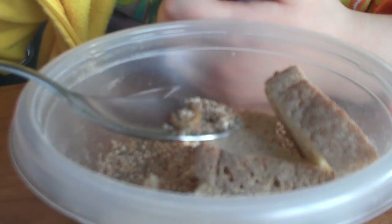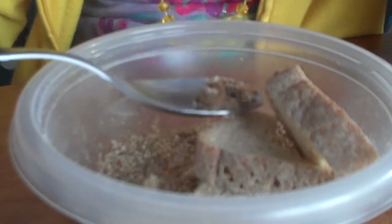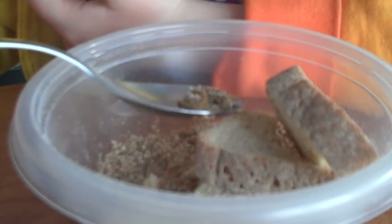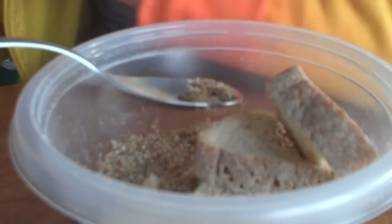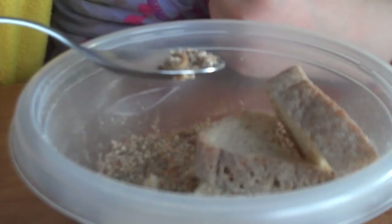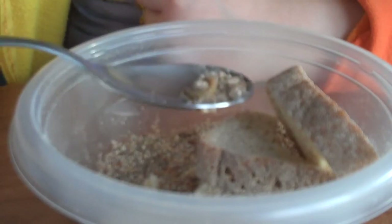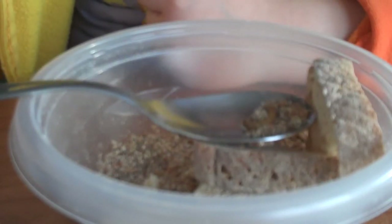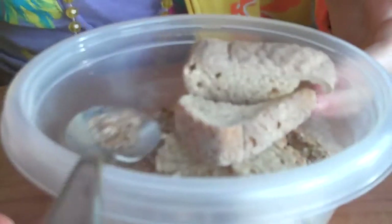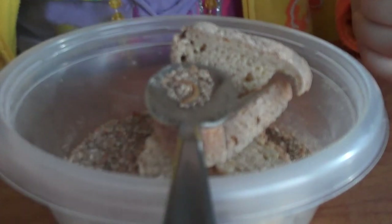I'm going to have to pretty soon dump all that Wheatina out and then put new Wheatina in the pupa container and put a slice of potato in there, and then they'll turn into the little pupa. I actually have a little paper — it's like a life cycle of a mealworm. Let me go get it.